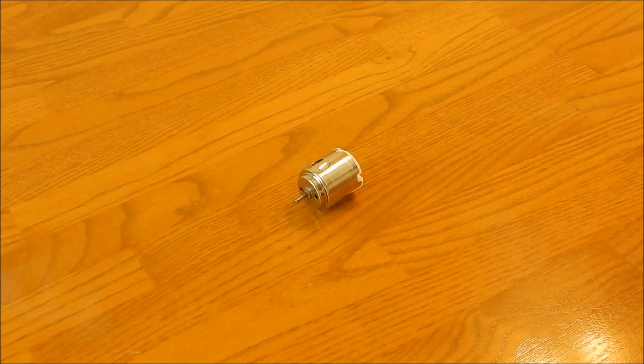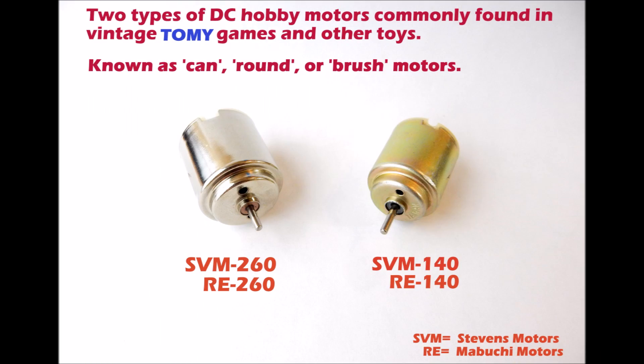I want to go over again how you identify these motors — there are typically two types — how to test the motors, what a bad one sounds like, and where online you can buy them and what local stores you can find them at. I'll put a list at the end of the video of toys that you'll find these particular motors in. It's actually very simple to test, simple to replace, and really easy to locate.